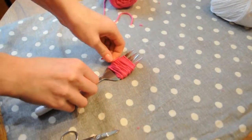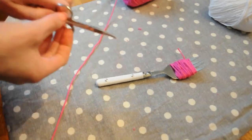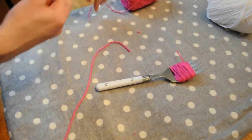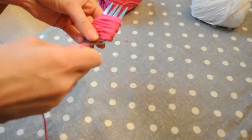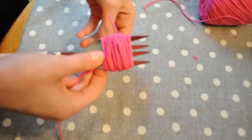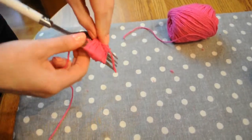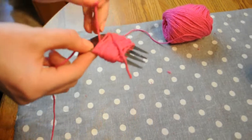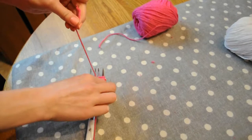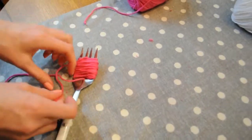Once you've wrapped it, go ahead and cut it off. Then cut about 5 to 10 inches of yarn — depending on how big your pom-pom is — making sure you have enough extra to tie your pom-pom on later. Put your yarn through one of the fork tines and do a basic slip knot around your yarn.